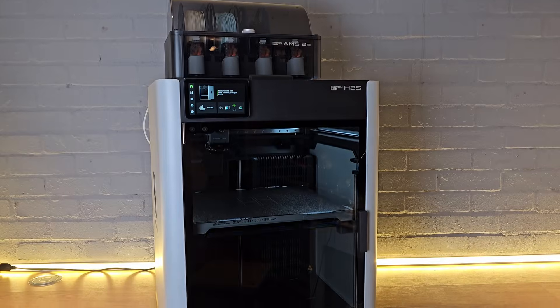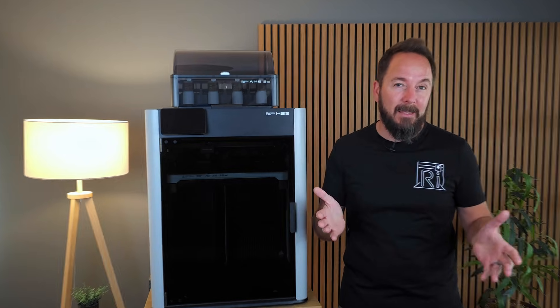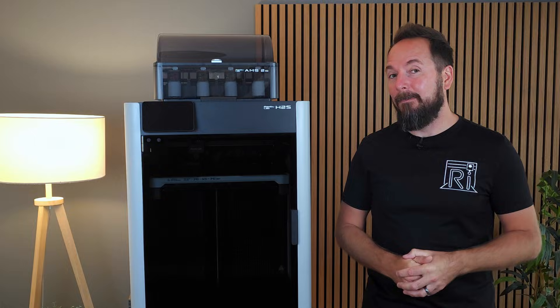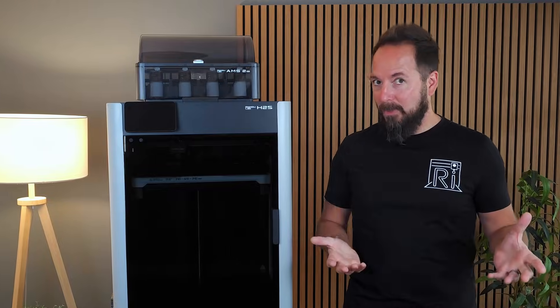The H2S, Bamboo Lab's newest 3D printer, has just been released and in basic terms it's a more budget-friendly H2D. But did they remove too many key features in an effort to get the price down? In this video I'll be quickly running you through all of the headline features with the H2S and explaining exactly what's been removed and whether they've gone too far.